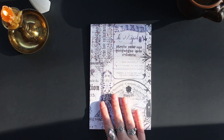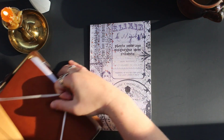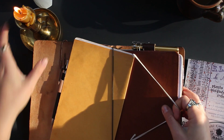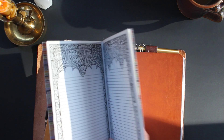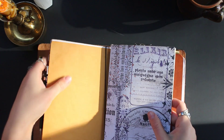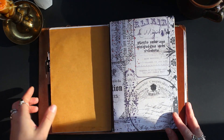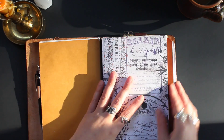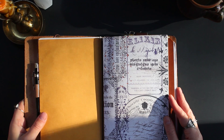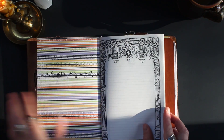And there she is — I love it. Let's put her in my traveler's notebook. There we go. I'll be able to write my witchy spells and whatnot in there. I might recover this because it's a little bit bright for me, but we'll see.